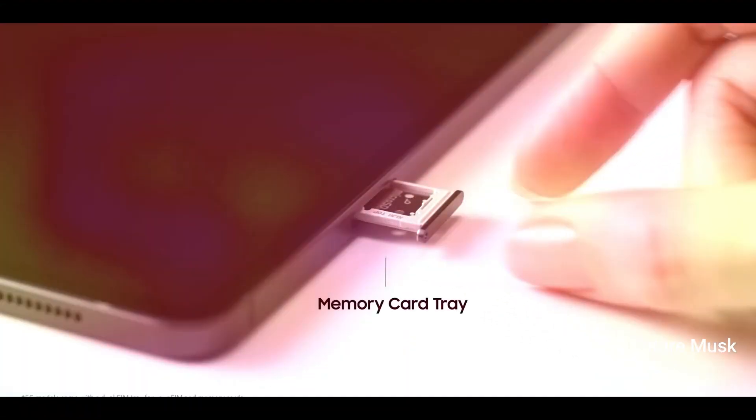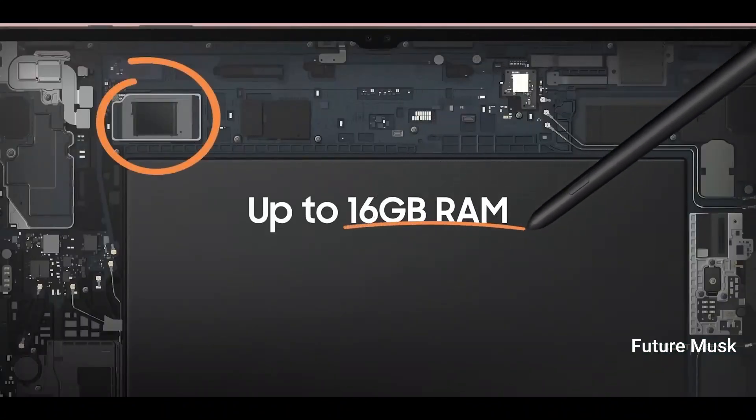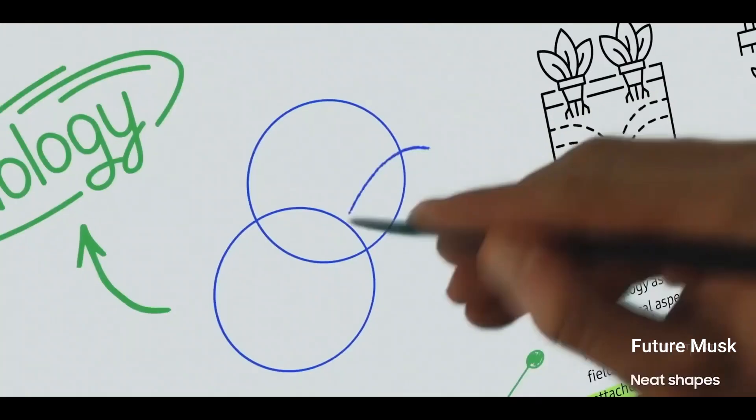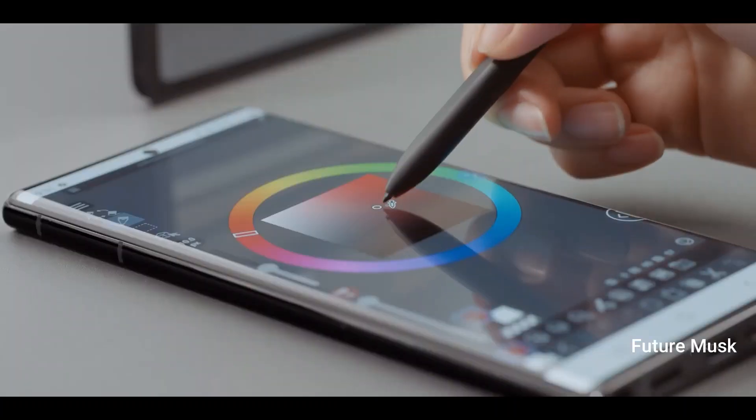If the past leaks are to be considered, as per the Geekbench listing, the Galaxy Tab S9 Ultra will be powered by a Snapdragon 8 Gen 2 processor. The device will ship with up to 8GB of RAM.